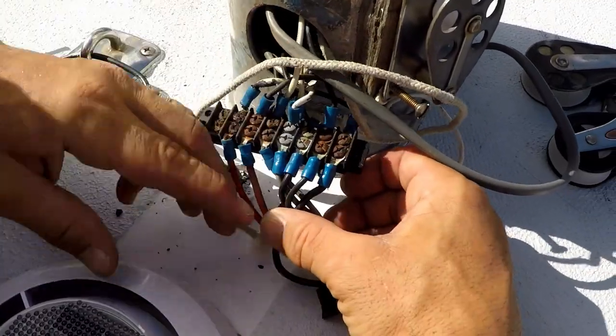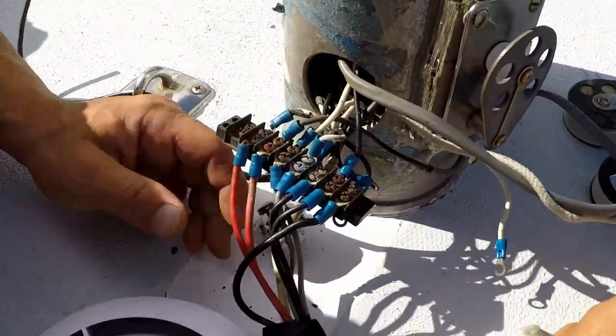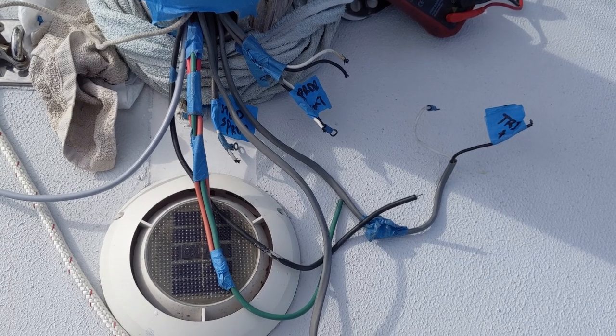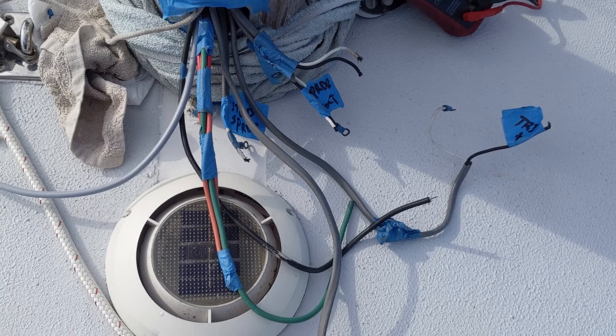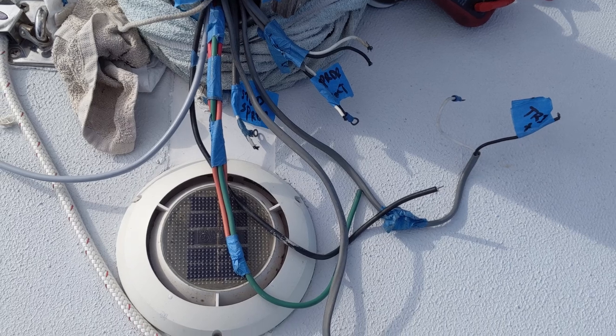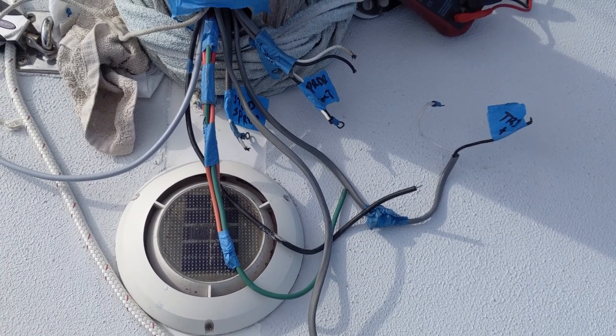Sean removed the old rusted bus bar and isolated the circuit so that we could identify all of the wires correctly. This jumble of wires includes wires that come down the mast from the lights up above, and then the red and green bundle is going to be the wires that go up the compression post from below deck. Now we have to merge them all together to make them work at the switches.